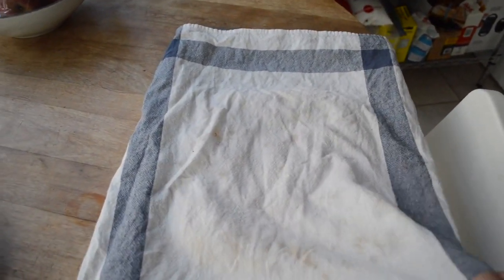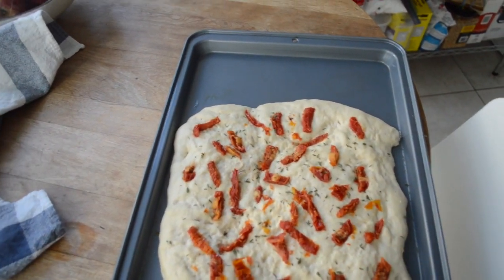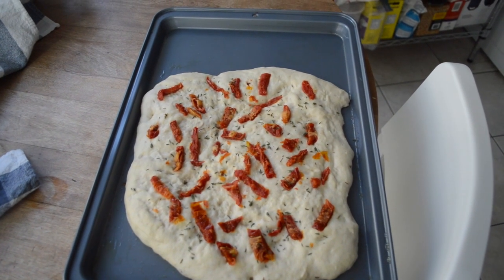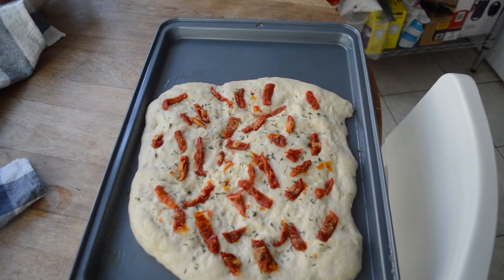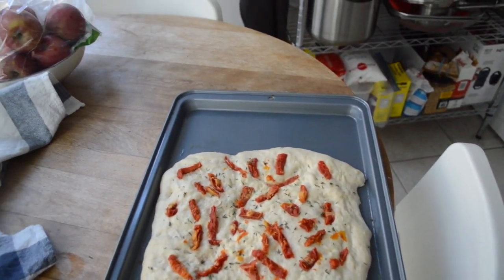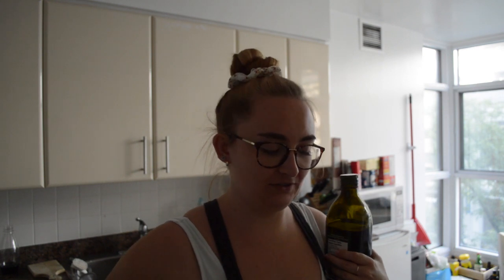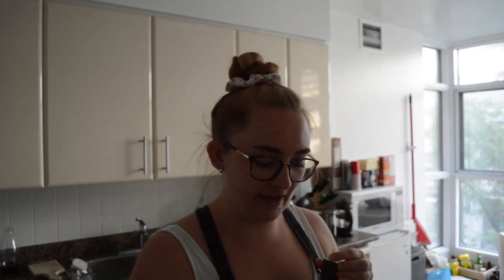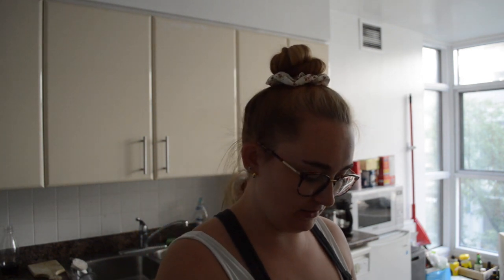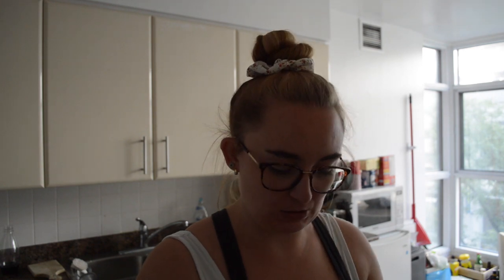It's bread time! It should have gotten puffy — yep, you can see it over there. So now what we're going to do is drizzle it in oil, chili flakes, and sea salt, so it's going to be yummy. What we're going to do now is drizzle a little bit of olive oil over the top and press some more indents into the top of the bread just to kind of dimple it out.